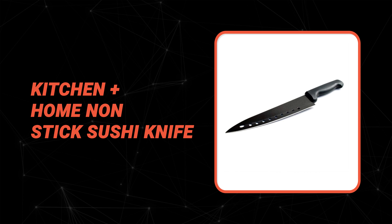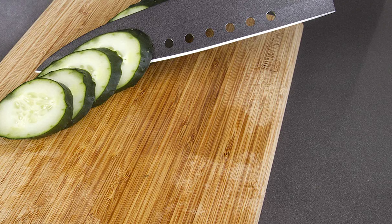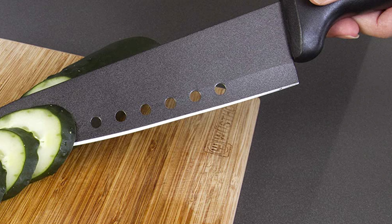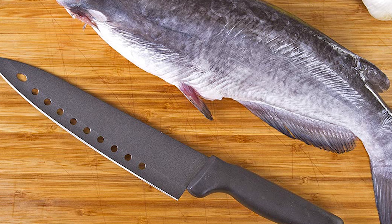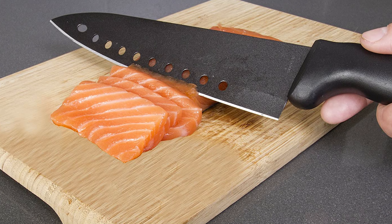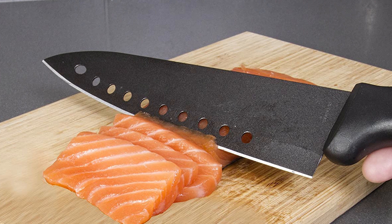Before we introduce you to the best of the bunch, take a look at the runner-up. Number 2: Kitchen Plus Home Nonstick Sushi Knife. If you are a knife lover, you can add this Kitchen Plus Home Nonstick Sushi Knife to your collection. It is perfect for portioning and cutting delicate food such as raw fish and slicing sushi rolls without tearing or crushing. This sushi knife is crafted with high-quality surgical stainless steel that delivers flexibility and precise cuts with minimal effort. The blade is 8 inches long and the overall length is 13 inches. The thin, aerated blade design reduces sticking, creates less friction, and makes the knife lightweight and easy to control.